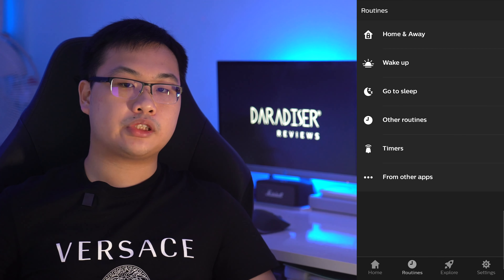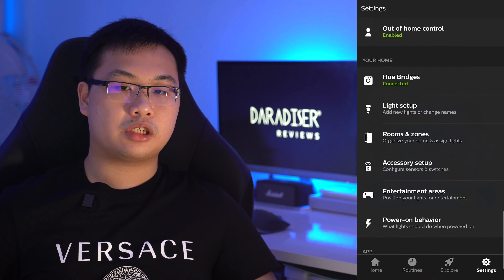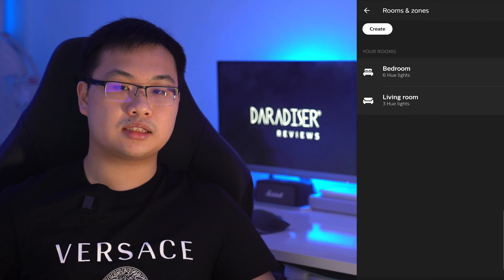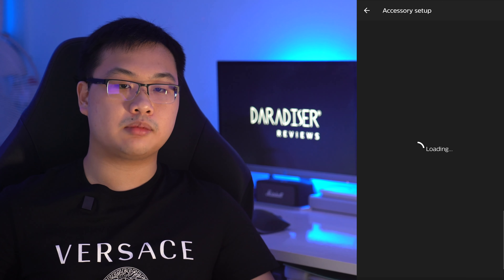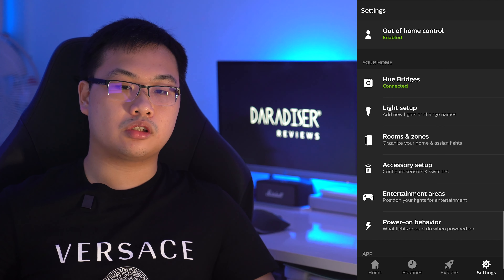In the app, there are lighting presets that you can choose from, and you can also find more in the Hue Labs tab. You can also fine-tune the brightness and colour ambience to your liking, and if you are into setting up routines, you can make custom schedules to turn on the lights at specific timings or when you arrive home. There is also an option to do software updates and link it to a Hue dimmer switch.